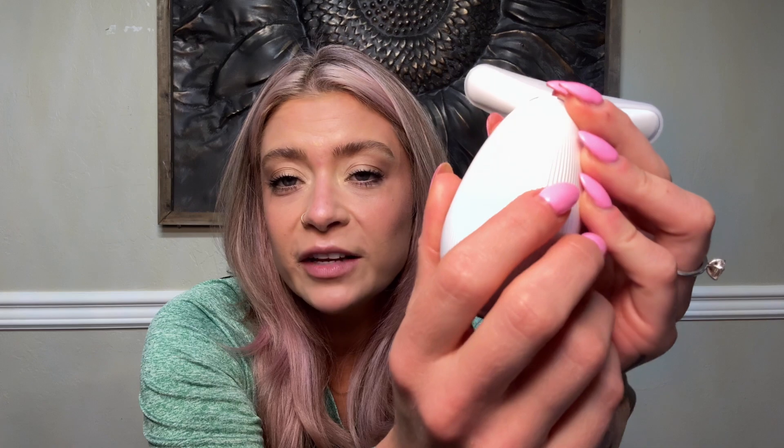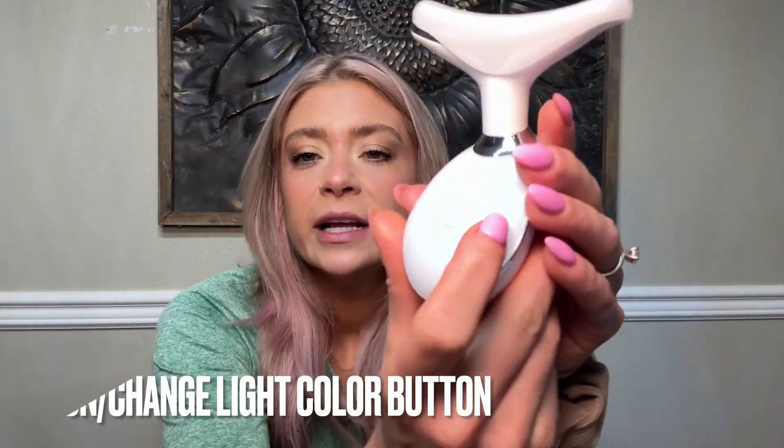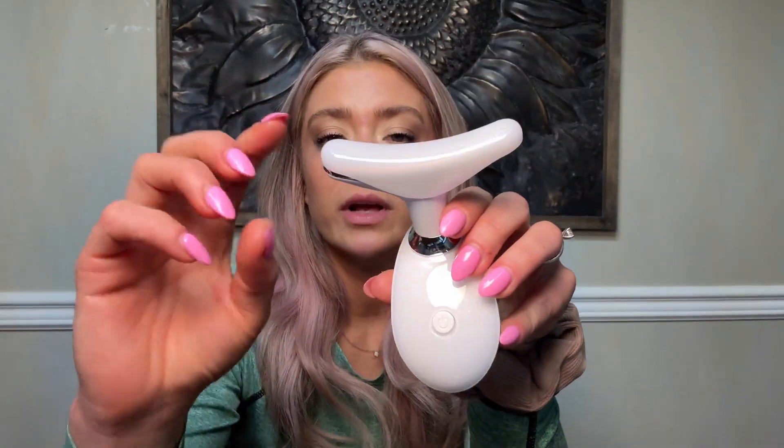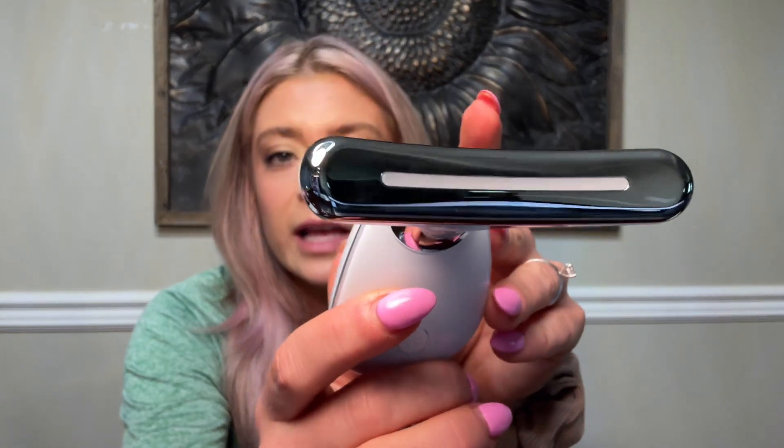First things first, I absolutely love the design of this. It is meant to fit perfectly in your hand and it has some texture so it feels nice on the grip. I really like this — most of them are just like a stick to hold, but this is a nice palm grip. Here is the power button right here on the front, and it also comes with a little cover. Here is the actual device.